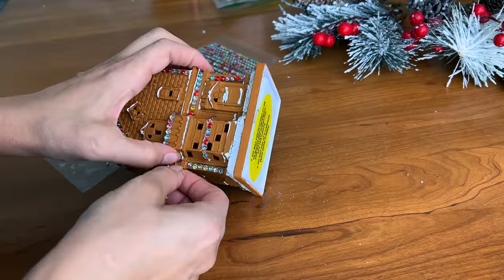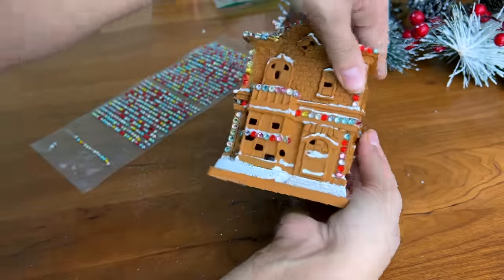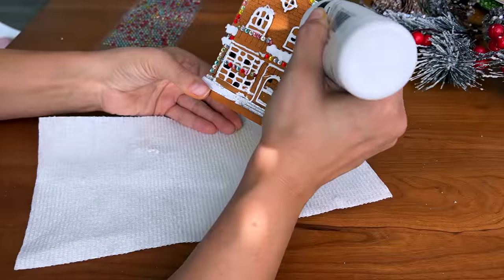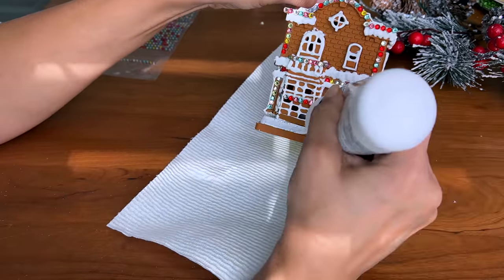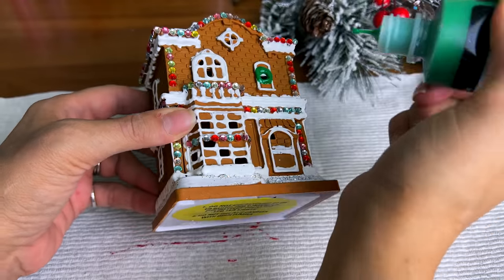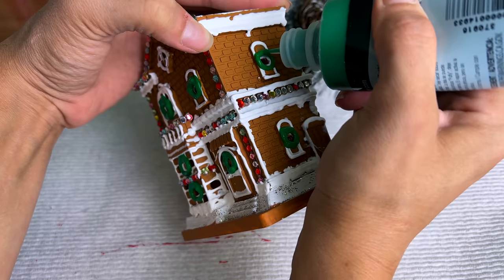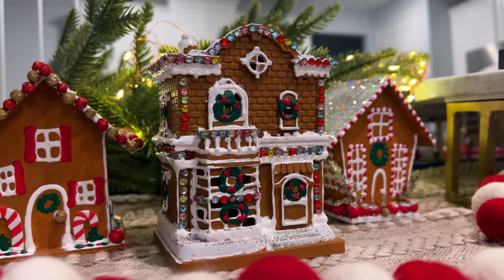These actually have a little tea light inside — the Dollar Tree ones come with a battery tea light candle. Just keep going back and adding as much as you like until it looks the way you want. You can add a little extra glitter, add a little extra bling, use your fabric paint and have fun. I thought this made an adorable little trio — so cute, and I just love how these look together.